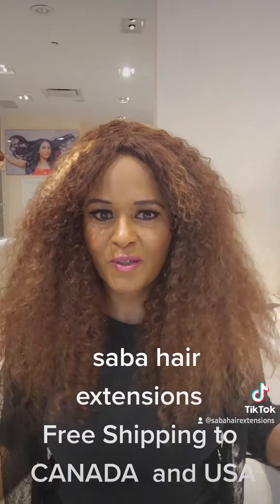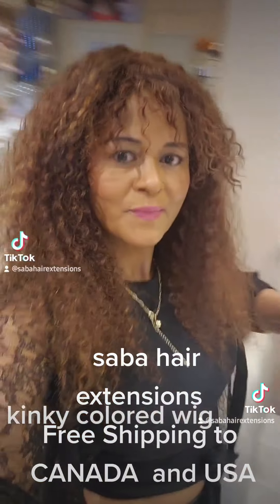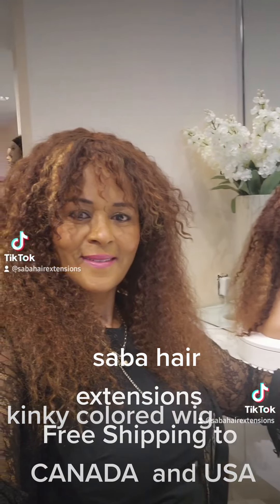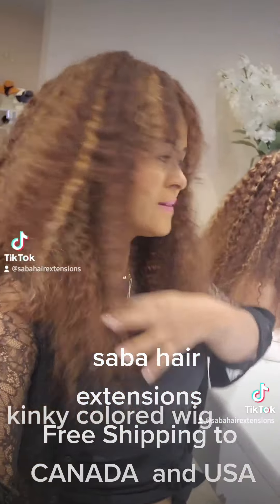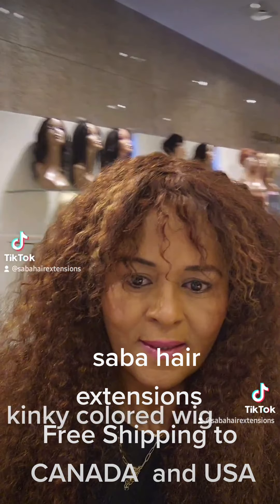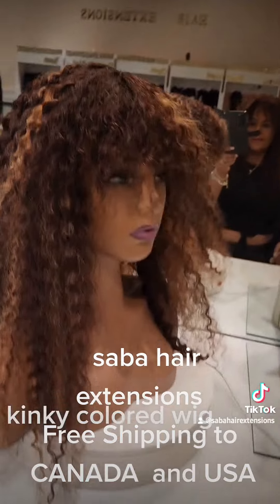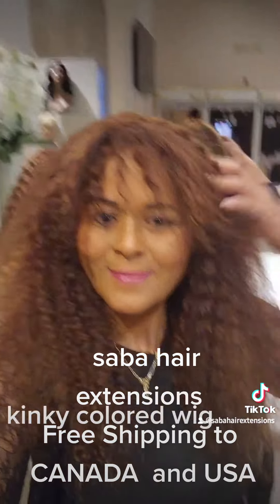But I get a lot of compliments. Oh my gosh. I don't know if it's true, but that's what they said. But anyway, I'm sorry. Okay. Thank you.